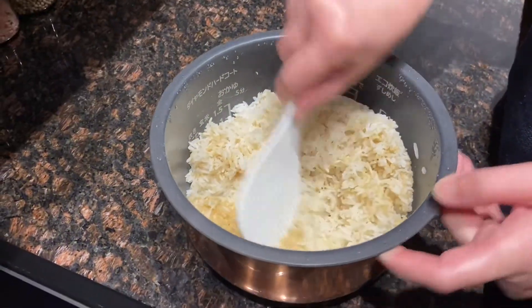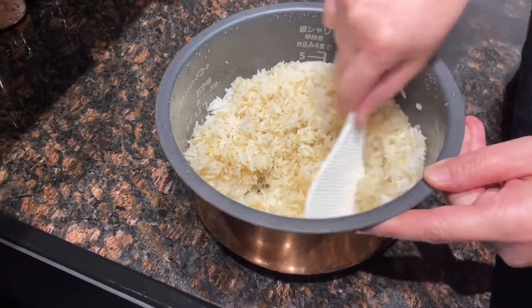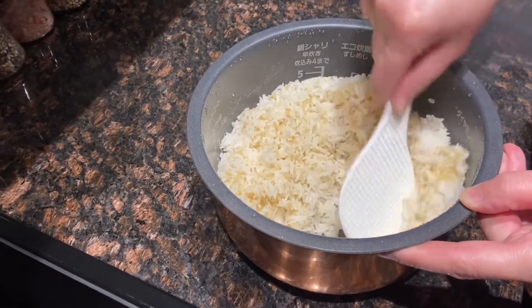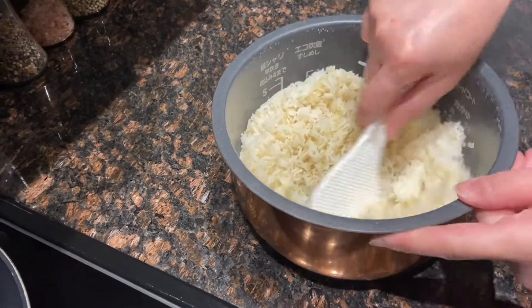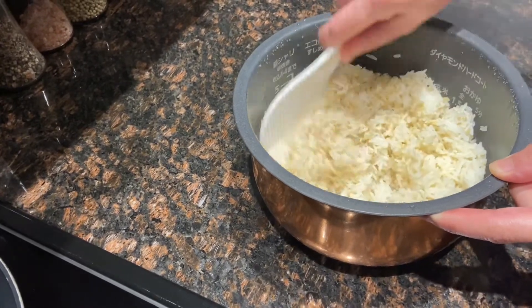Always loosen the rice before you cook. There is some quinoa in the rice. Usually when I prepare rice for fried rice, I use less water — at least 10% less water so that the rice won't be too soft. If it's too soft, it breaks easily when you stir fry.